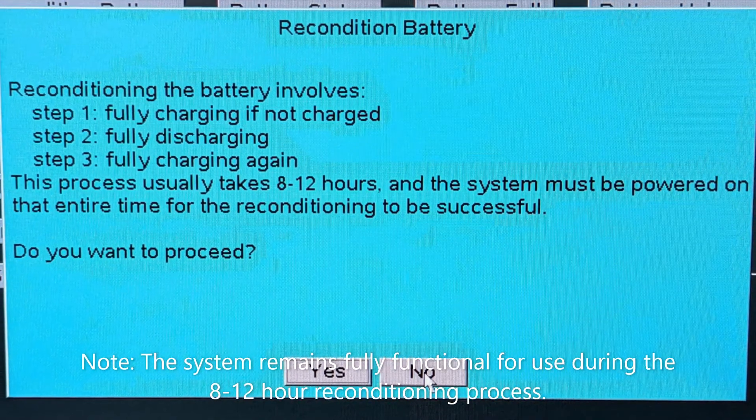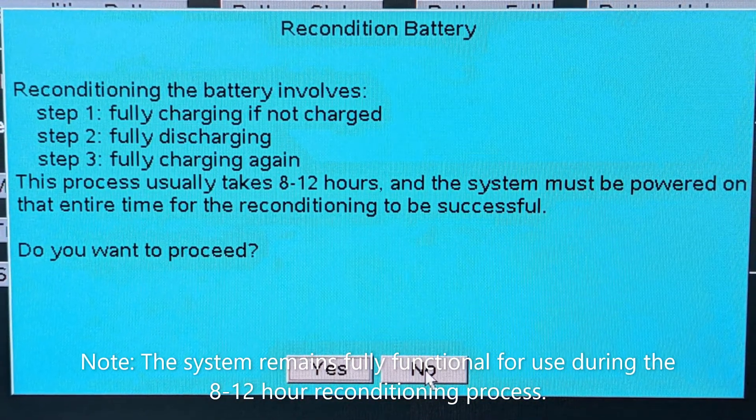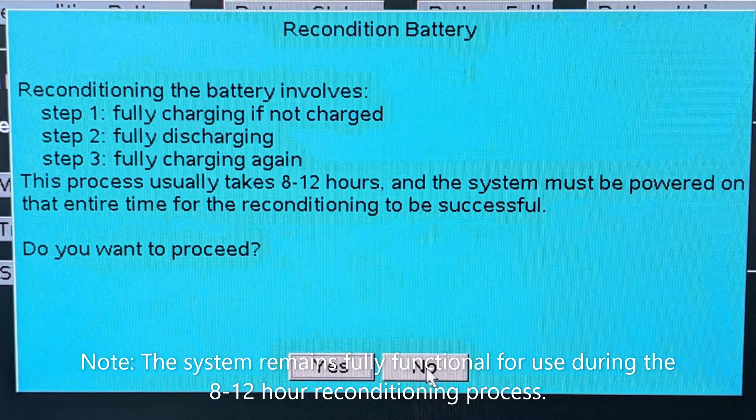Note: the system remains fully functional for use during the 8-12 hour reconditioning process.